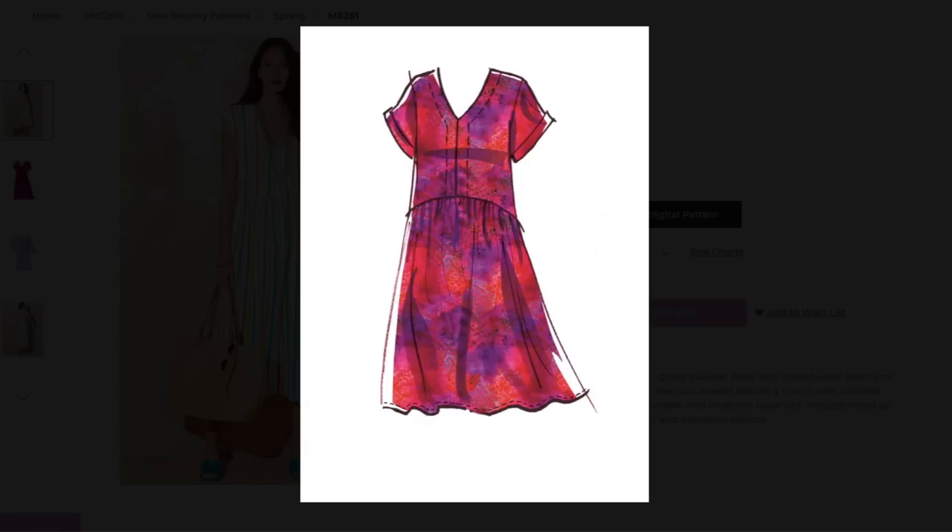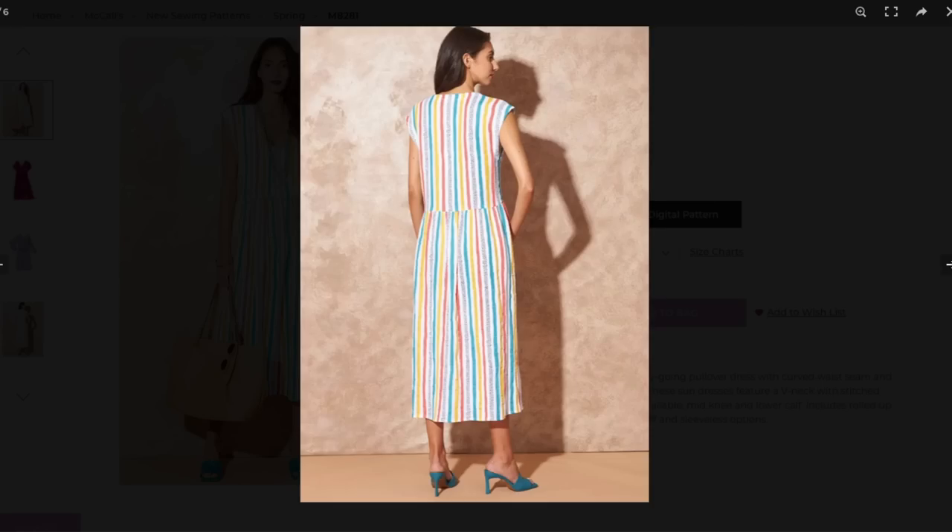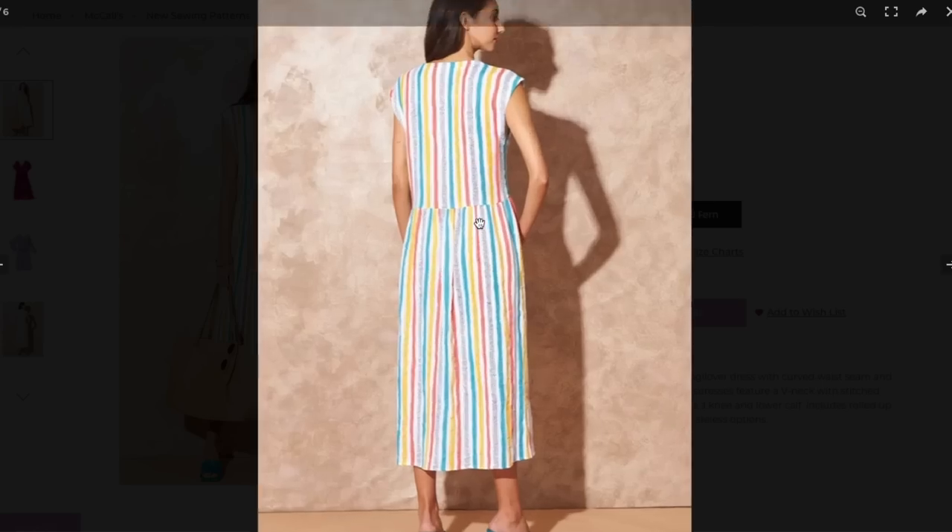I think she's wearing the sleeveless version. This is the sleeved version with a cuff, which I absolutely adore — so cute in so many fabrics. Here is the long-sleeved version. No reason why you couldn't wear this in spring, fall, or even winter where I live. You could definitely make this pattern throughout the year and be able to wear it nonstop.